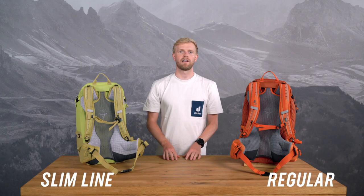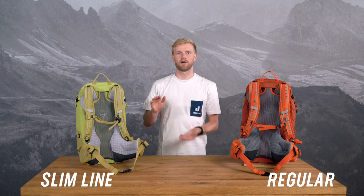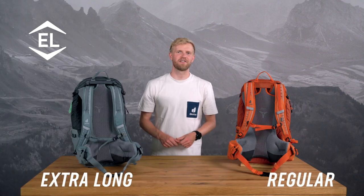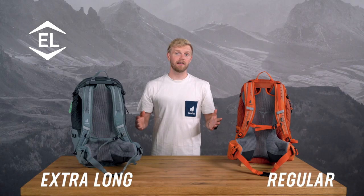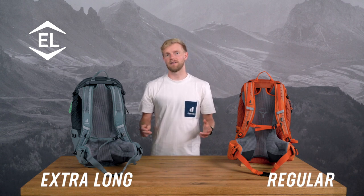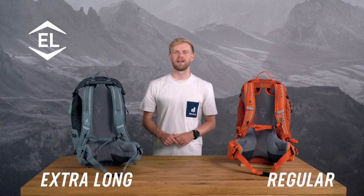Of course, there are also women with longer backs and broader shoulders. In such cases, trying a backpack with a regular fit is worthwhile. The same applies to men with shorter backs where the SL fit might be a better choice. For tall individuals ranging from 6 foot 1 to 6 foot 9, our EL extra long models are the right choice. The back length of these models, like the Futura 29 EL, is extended by 4 to 6 centimeters or 1.5 to 2.4 inches, and the volume is increased to accommodate the greater space needs.